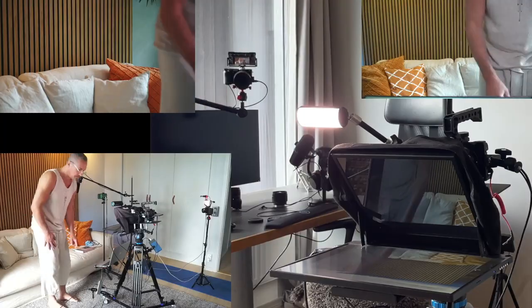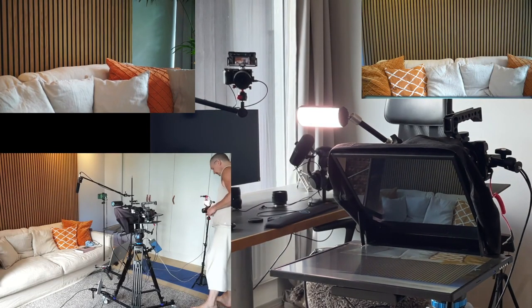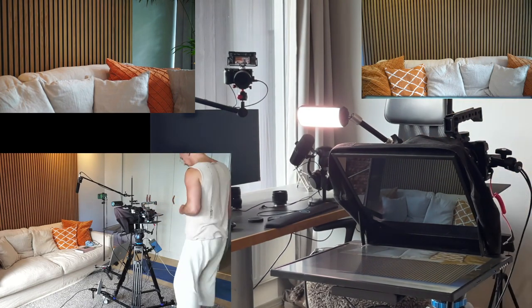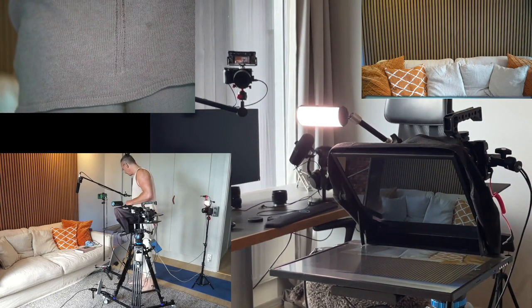Okay, so this is the major setup. Let's get deeper into that. So just showing this one over here, pointed over to the sofa. This is recording. This is recording. Audio is recording.